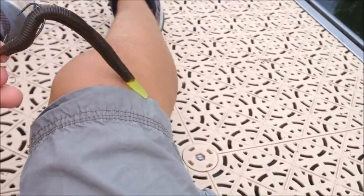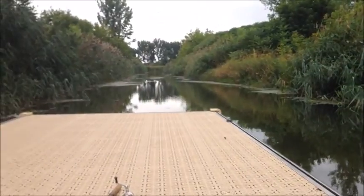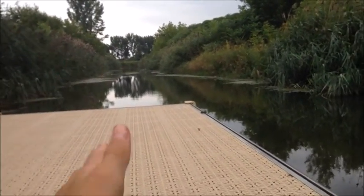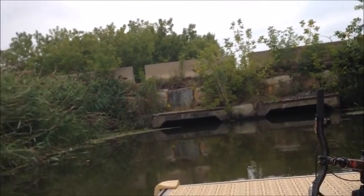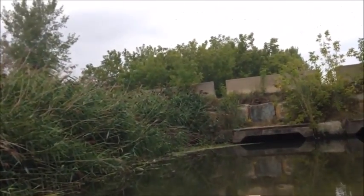I just tied on a green pumpkin Senko, Texas rigged. I'm going to cast it over there to see if there's any bass or fish on the banks, and also cast it on that side where water comes in and out — there's a lot of oxygen there, so I'm going to see if there are any fish.